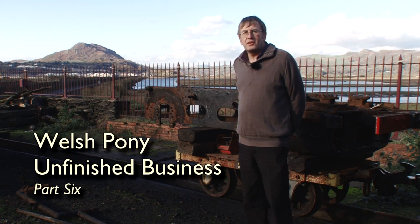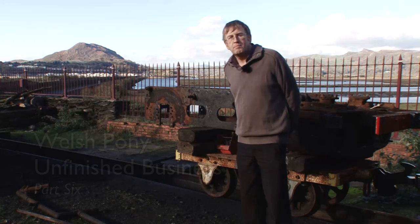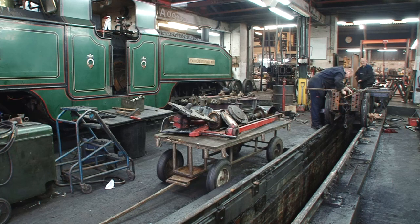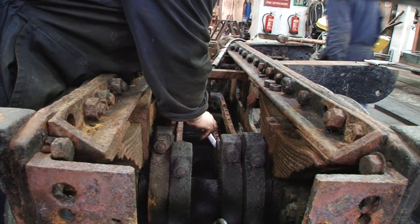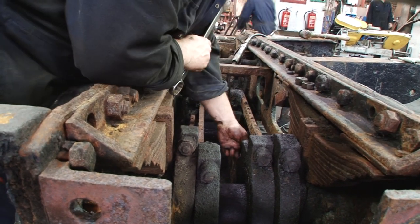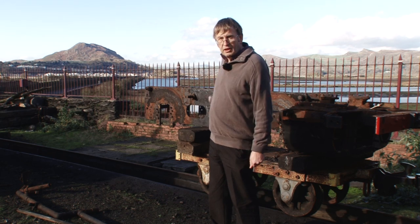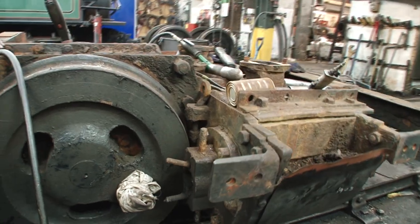Here we are again looking at the Welsh Pony. As you can see we have now pretty well completely dismantled the locomotive. Here are the original frames and cylinders behind me. All the other components have been removed and we have been having a good look at these frames and cylinders, and basically concluded that we need to replace them.